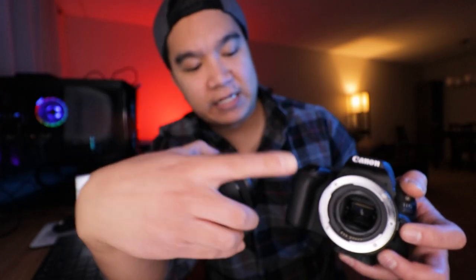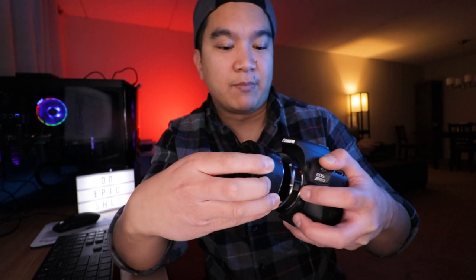Now since the 50 millimeter lens and extension tube combo is giving us a macro shot, maneuvering the gimbal in a way that's going to give us smooth consistent focus is pretty much next to impossible. So we're going to use a tripod instead.